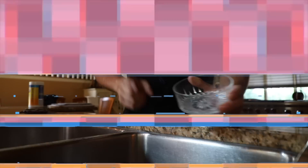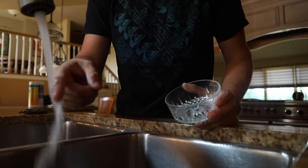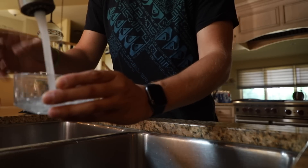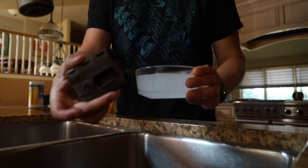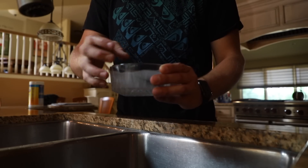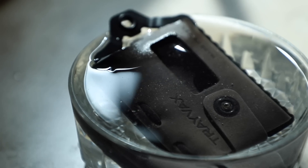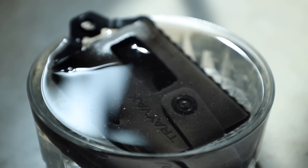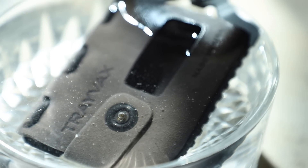What I'm going to do right now is show you guys how to custom fit a Trayvax Element. First things first, we're gonna get some lukewarm water and fill up this bowl, then take the empty brand new wallet and let it soak in there for about 10 minutes.